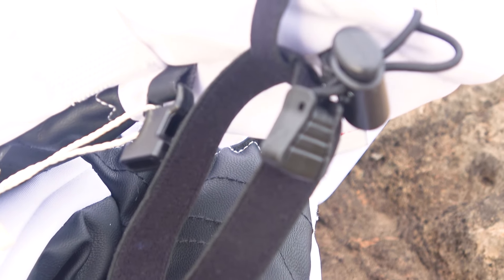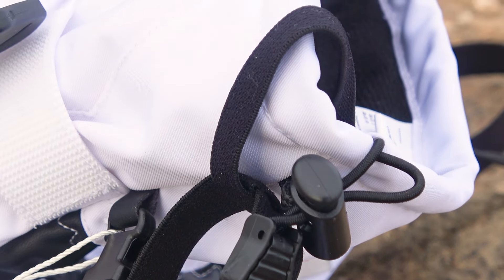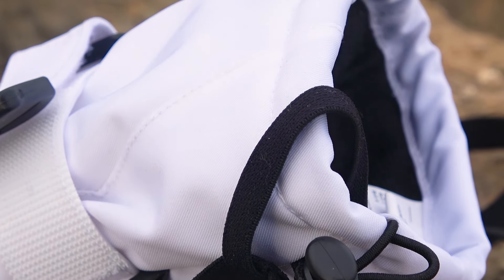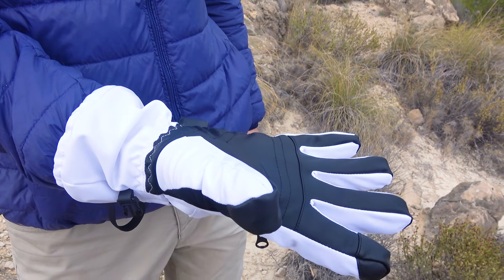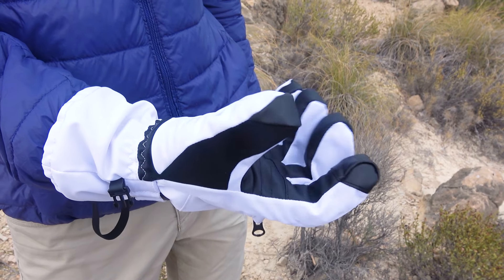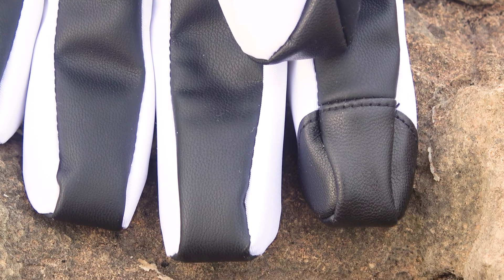Since these gloves are designed for skiing, they come with an additional elastic band with a ring, specifically designed to attach to a ski pole. On the reverse side, the gloves feature a combination material consisting of faux leather, also securely stitched. The gloves also have a patch on the index finger specifically for using your phone.